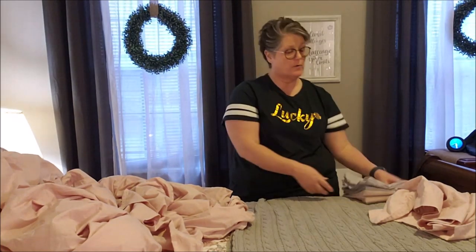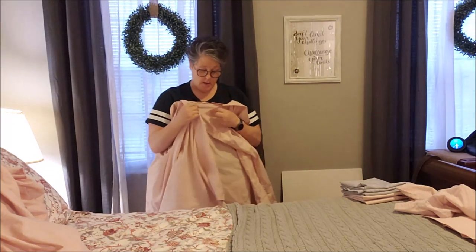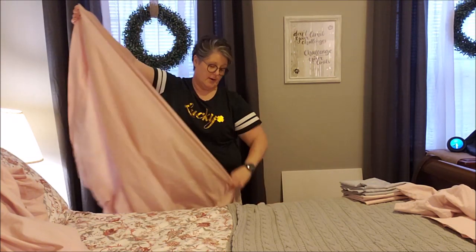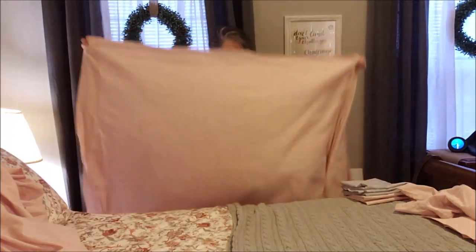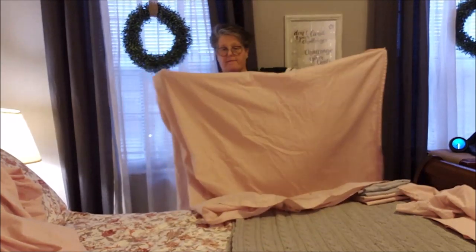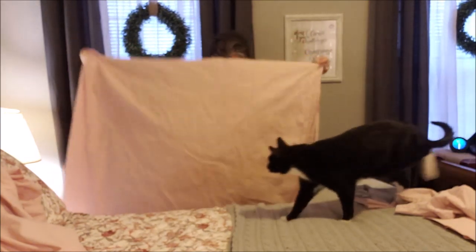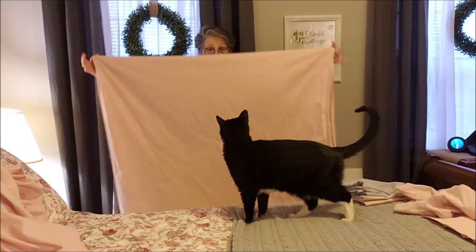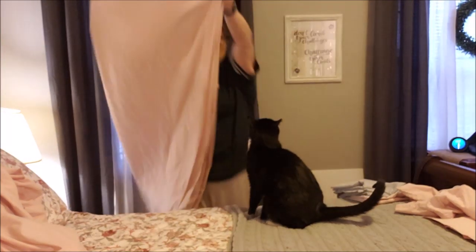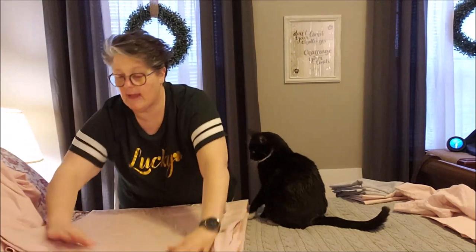So I have three folded and one is out. We're going to fold my flat sheet. What I do is take the top or the bottom — it doesn't really matter — and fold it in half the long way, then in half the short way. I'm just trying to get an even shape. Then I fold it in half that way, so what I have at this juncture is a long rectangle.